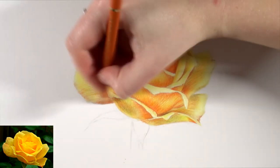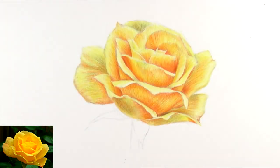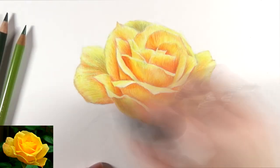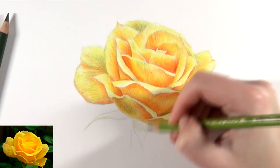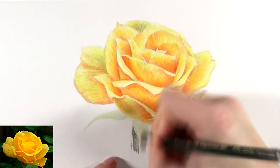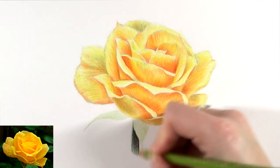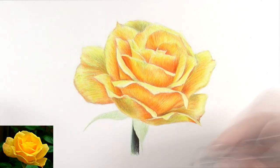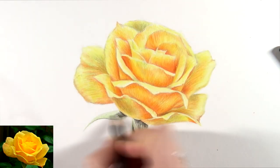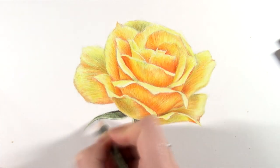After that I did a bit of the stem. You don't see very much of the stem in the photo, but I just did a little bit of that very quickly. I drew out the shape of the leaves that were sticking out and added some different greens — some lighter green, some darker green, and then even some very dark grey for the darkest shadows. Then I did a bit of burnishing on that.